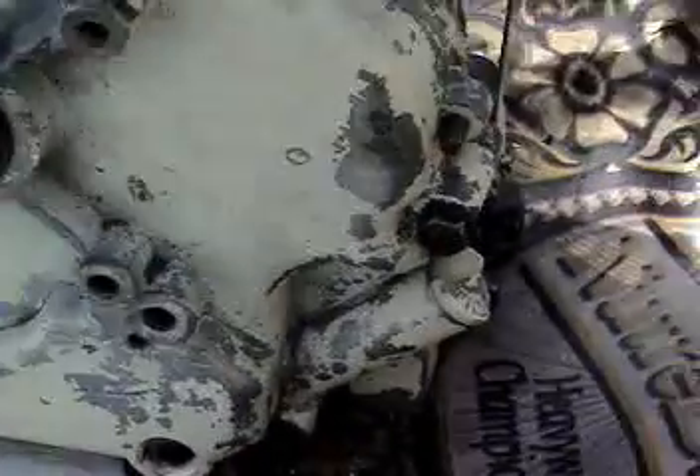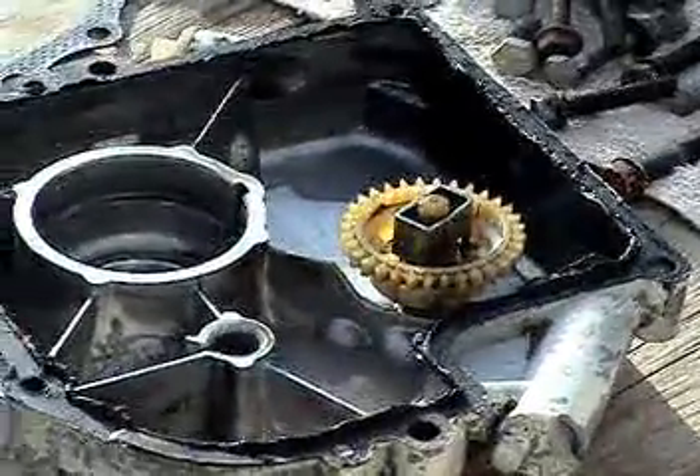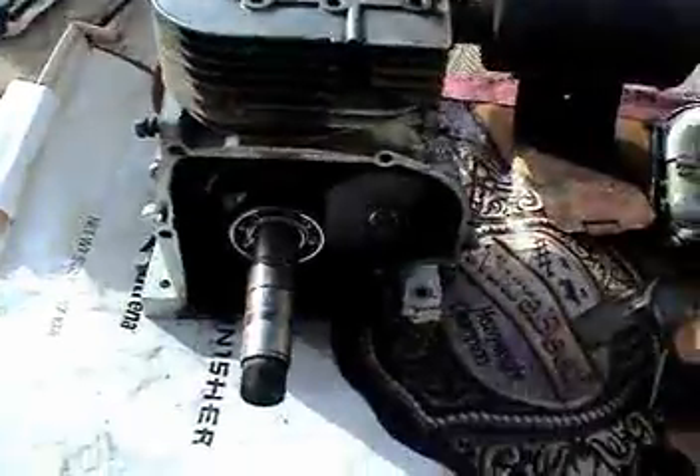Next up is to remove the crankcase. I've removed most of the bolts except two. There's the crankcase housing, the centrifugal clutch right there, and there's the crankcase.